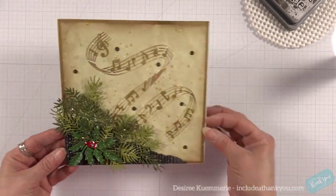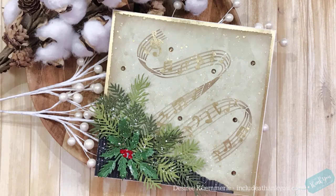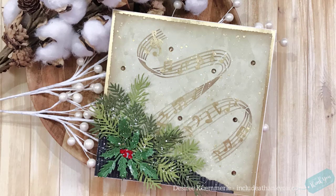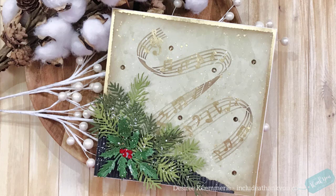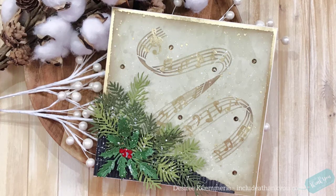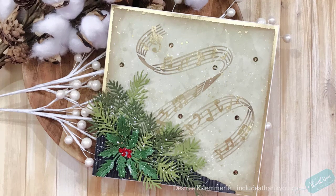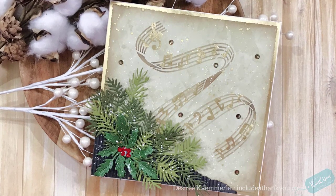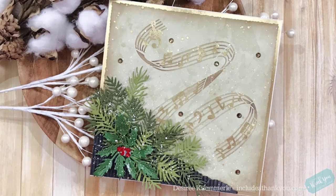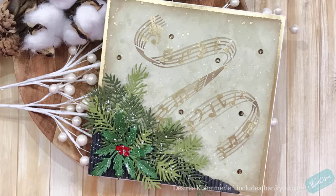I also added a little bit of gold just to accent with the gold notes going through. So I hope you enjoyed today's project — it's got that mixed media vintage feel. Push your items that you have in your stash to the limit. Add a little bit of grunge, add a little bit of dimension, add a little bit of something, or stay with what you enjoy as well.